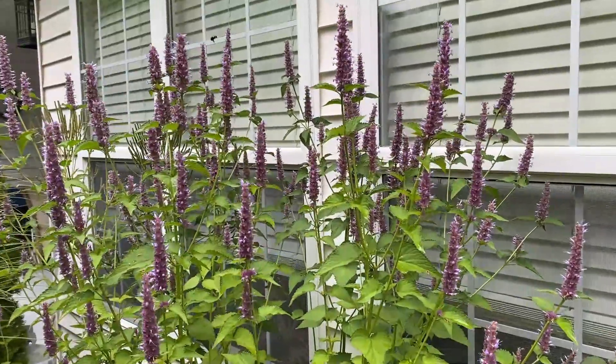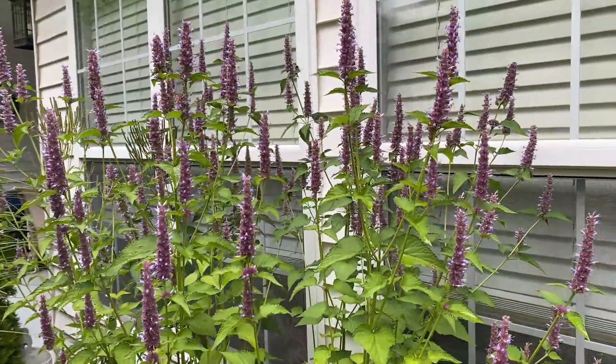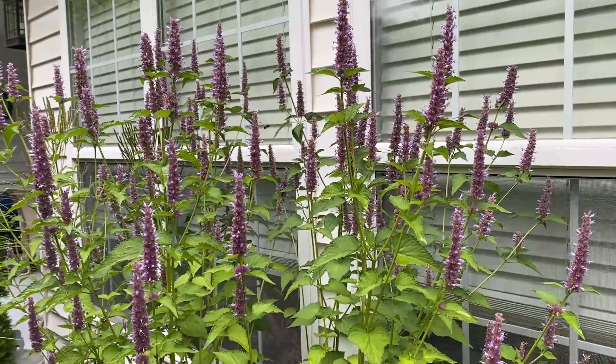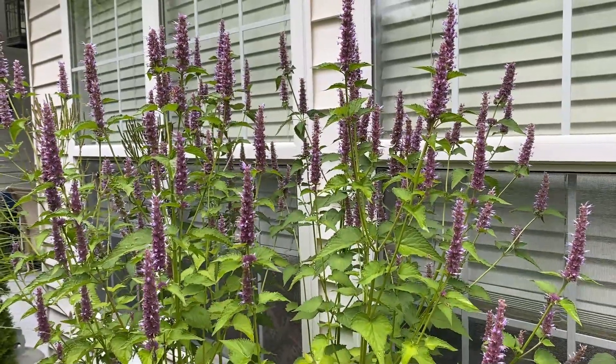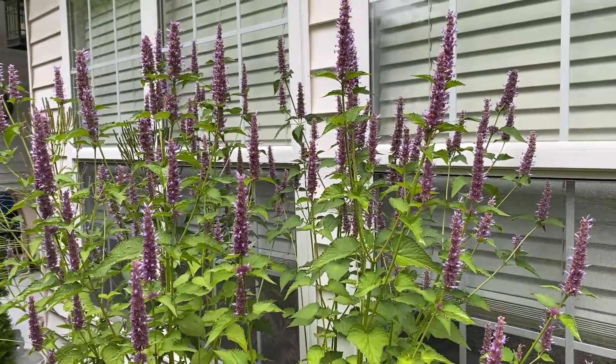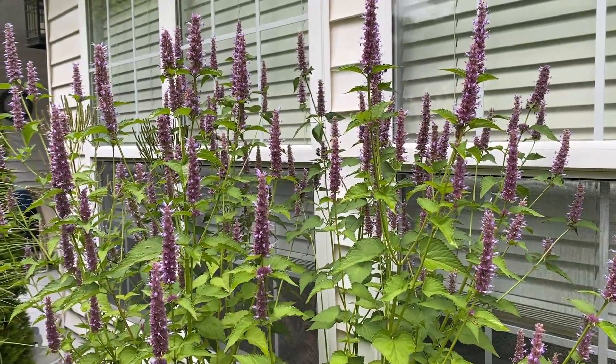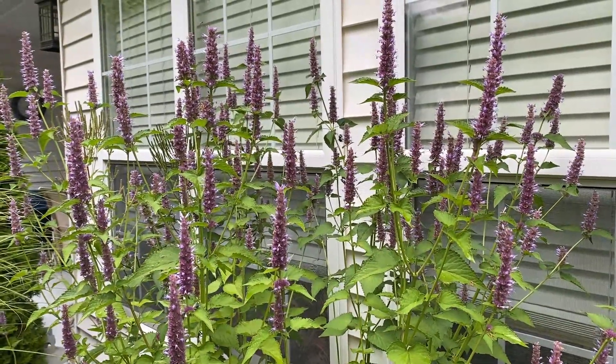This is Annis Hyssop. The botanic name on this plant is Agastache foeniculum, which loosely translated stands for 'many spikes of fennel.' And you can see this plant is aptly named because of all the beautiful flower spikes.